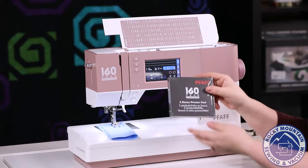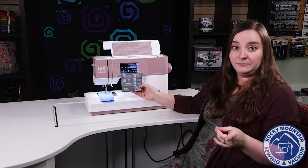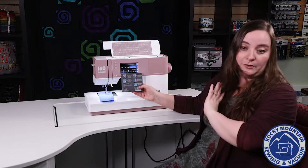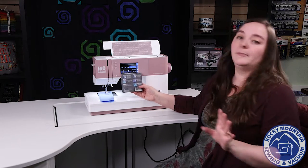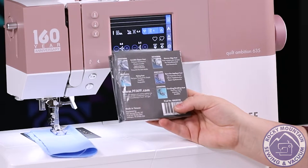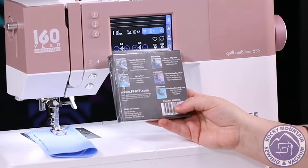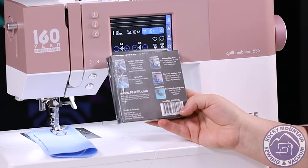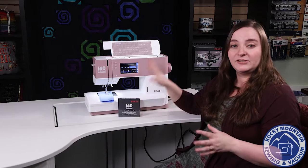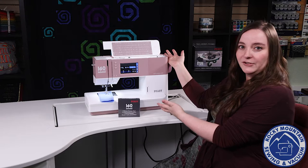Also on this machine, they have included five bonus presser feet, which are awesome. The presser feet included are the invisible zipper foot — which is just a magic foot if you ever have to repair a dress or put an invisible zipper in a pillow — the piping foot, also good for pillows or adding a little accent, the narrow edge foot, the open toe applique foot, and the couching and braiding foot. This bonus presser foot set comes with this machine so you can do some extra fancy things with your extra fancy 160 Year Anniversary machine.